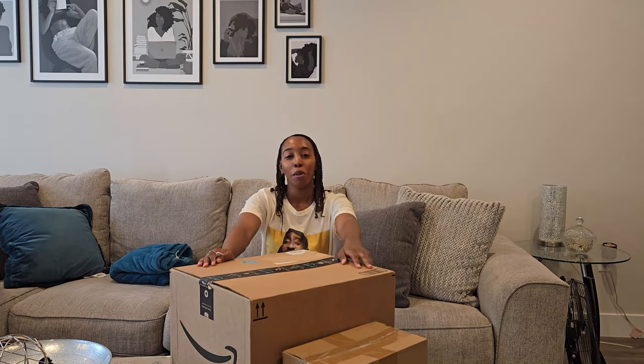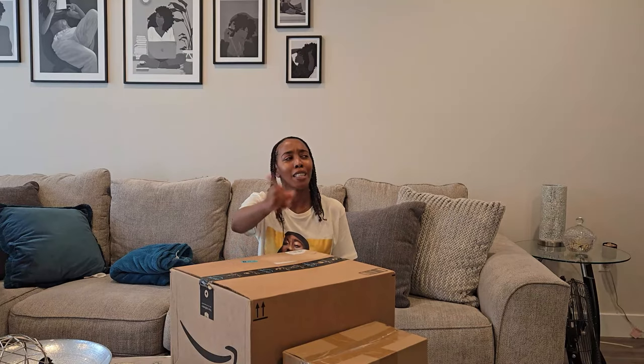Hey y'all, welcome or welcome back to my channel. You can call me New if you didn't already know. And in today's video, we're going to be cleaning out the refrigerator and organizing it.